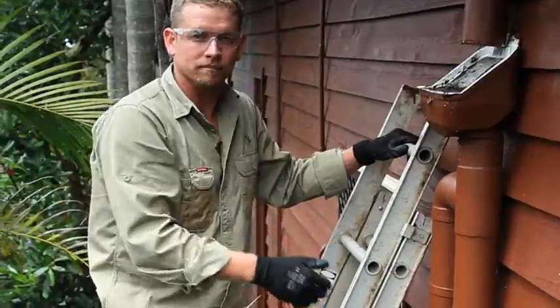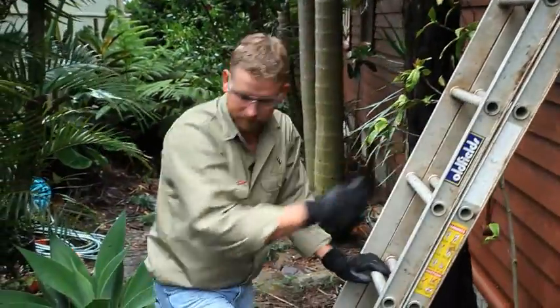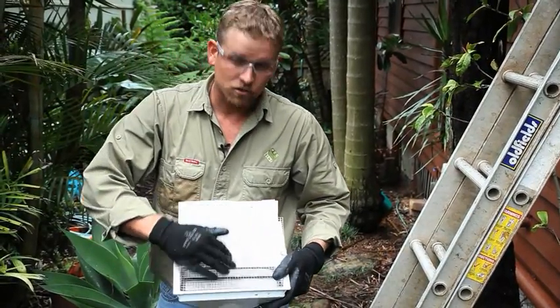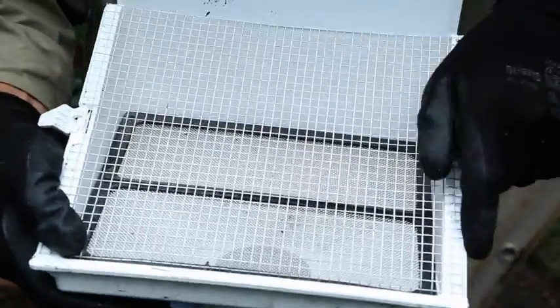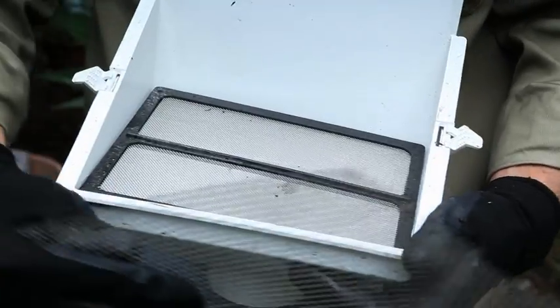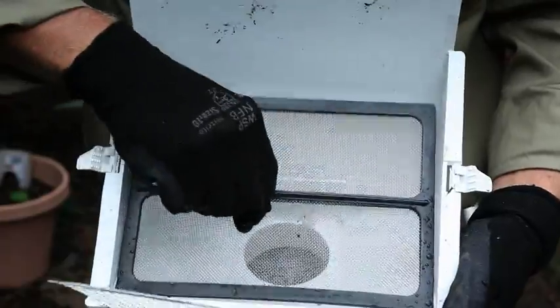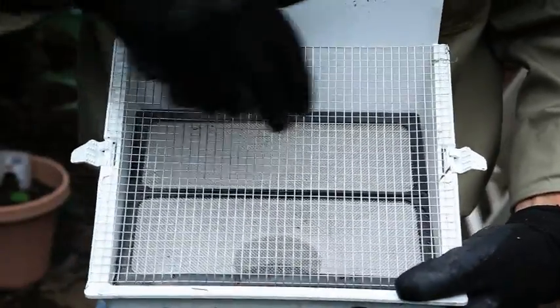Some leaf eaters have a second screen in them — I have a demo to show you how to clean one of them. This one has a coarse screen on the top to shed the bulk away, and then a fine mesh underneath. Clean them both out and then simply put back together.